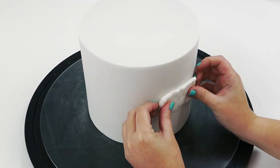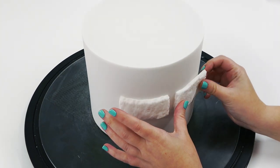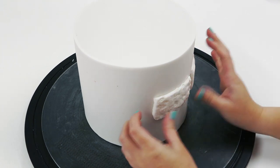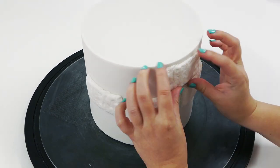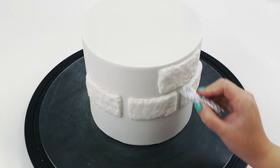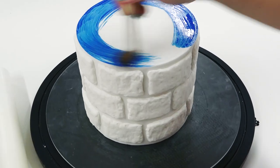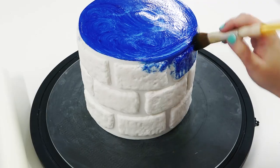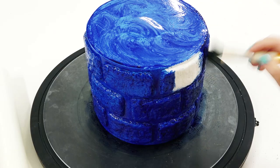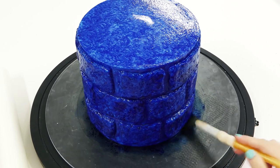I'm placing the bricks onto the middle tier, starting with a band around the middle first so I can place bricks above and below more equally. Once all the bricks are on, I'm painting with blue airbrush color, dabbing it into all those deep texture marks we made with the tin foil. You can use any color scheme you like — I was working off the brick background of the invites.